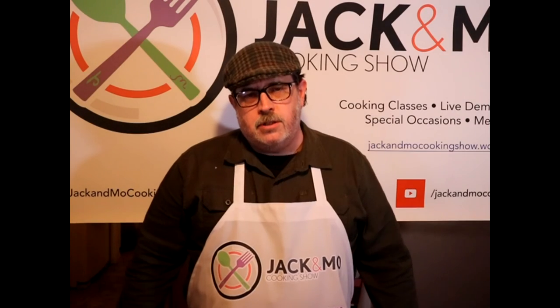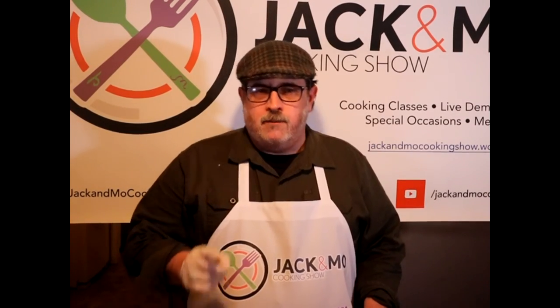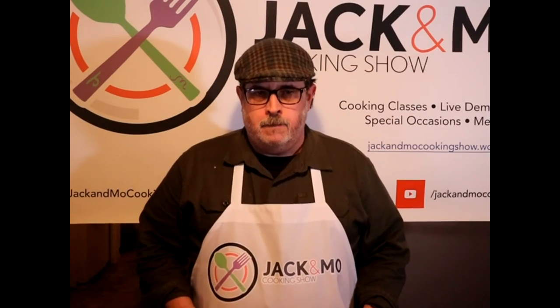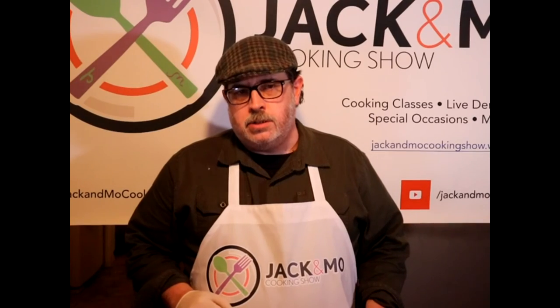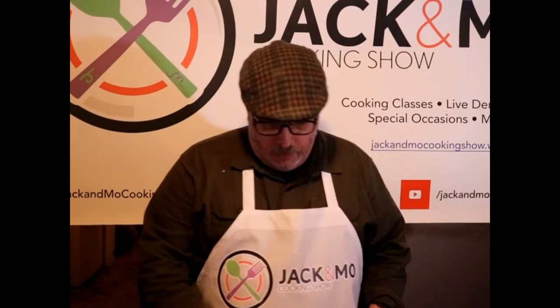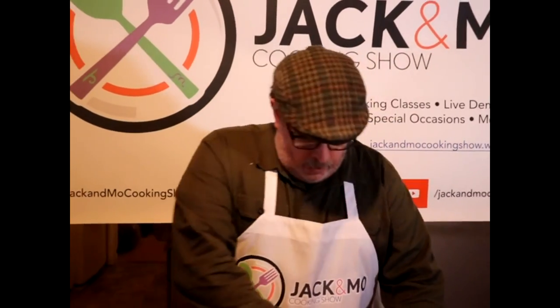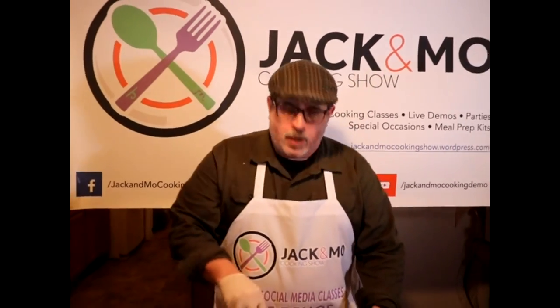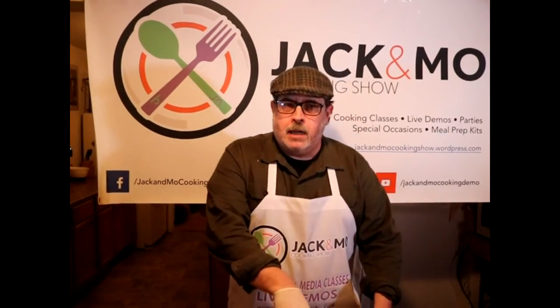Hey everybody, welcome back to the Jack and Mo cooking show where we've got an easy meal for working families on the go. You might notice that I'm not wearing my signature Jack and Mo ball cap — I'm wearing my Irish tweed cap. This cap was made in Ireland but I bought it in Wales over 20 years ago, and it's holding up better than I am.